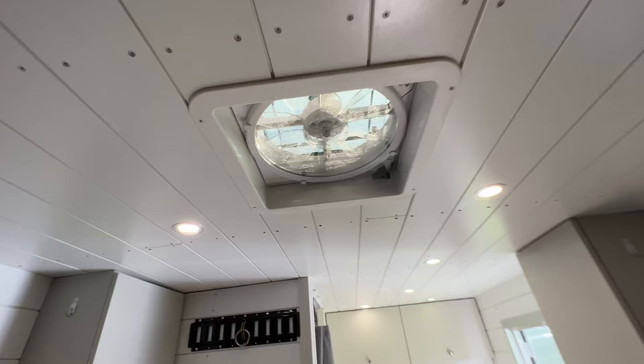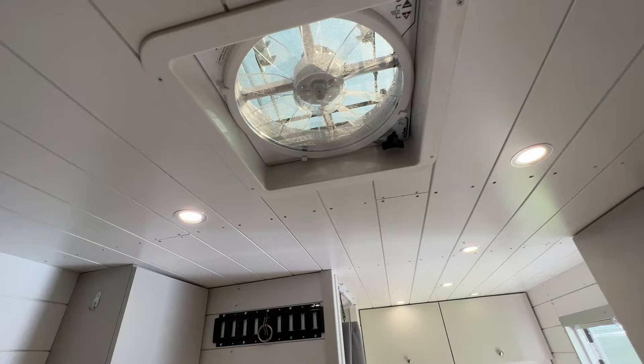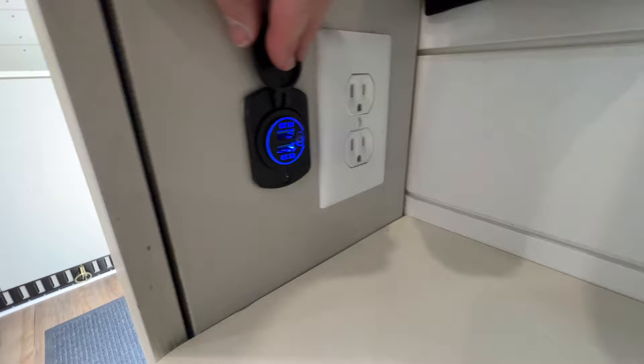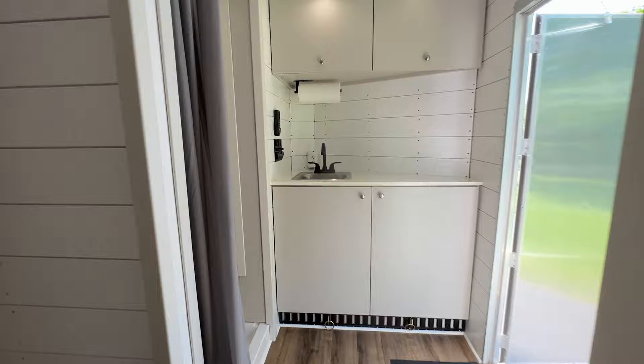I've got a max air fan here, which is awesome — it blows in or sucks air out, and you can set the temperature so it'll come on and off during the night. At each bed I have 120 volts and 12-volt power points so you can charge your phones or computers. I have that on each side — plenty of places to charge your devices.